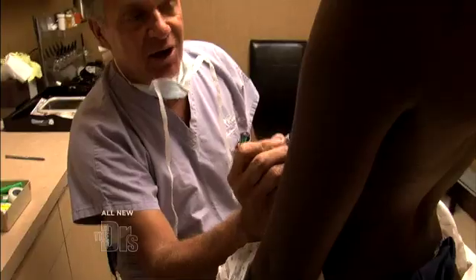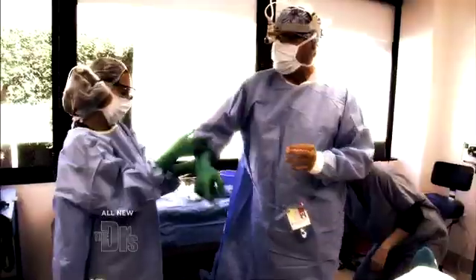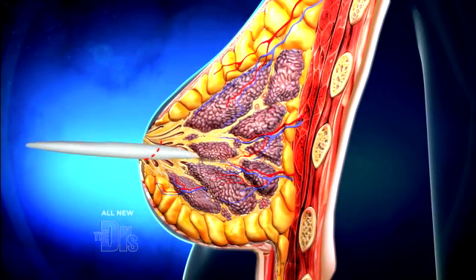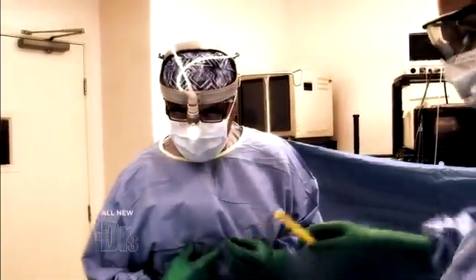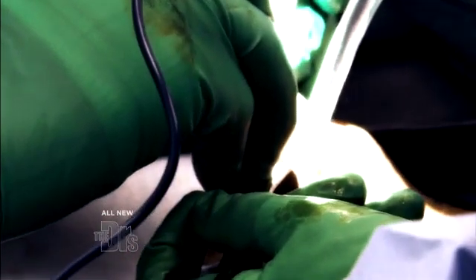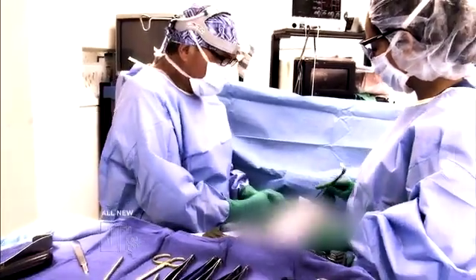You're an A cup starting off — we want to take you to a nice medium C cup. This procedure is all about creating the pocket just right, so there's a little bit of give around that implant so that it can move naturally in the body. We're going straight down into breast tissue, looking for that pectoralis major muscle, which will be my next landmark. You'll see very little cutting — I'm going to do a lot of this with my finger.